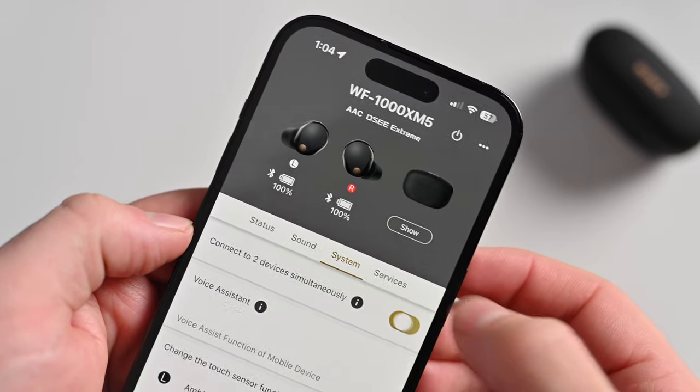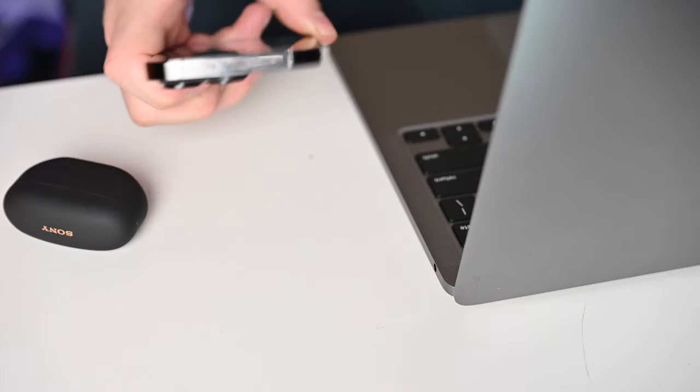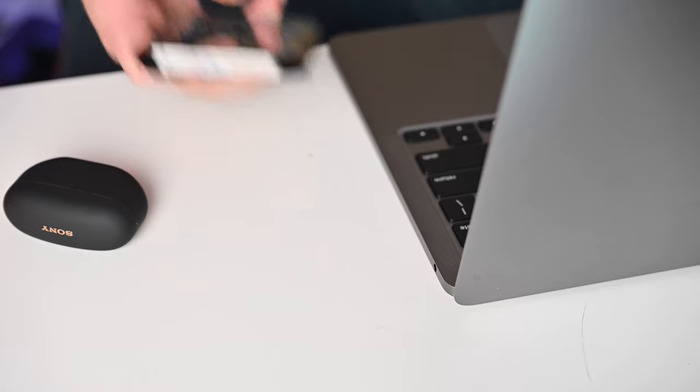Thanks to those chipsets, both can do lots of things. Sony has multi-point connectivity — really handy for connecting to your iPhone and Mac simultaneously and moving between a phone call and a video. Apple's AirPods Pro 2 has automatic device switching, so as soon as you start using an active device it moves with you. Sometimes it's a little shaky, but Apple says it'll get a lot better with iOS 17, and on the iOS 17 beta it is definitely better.